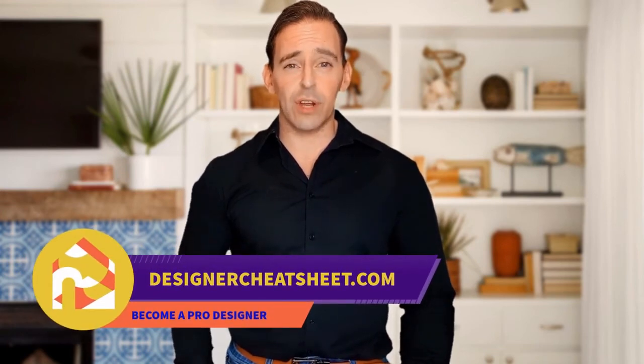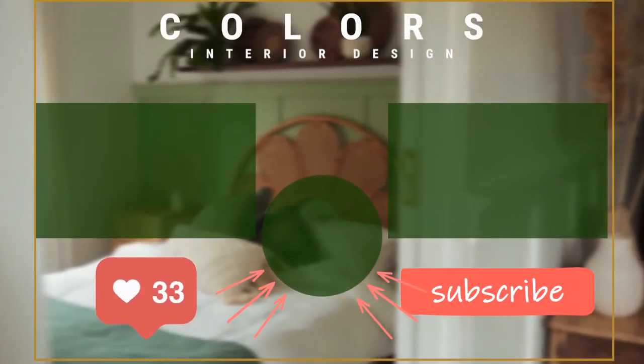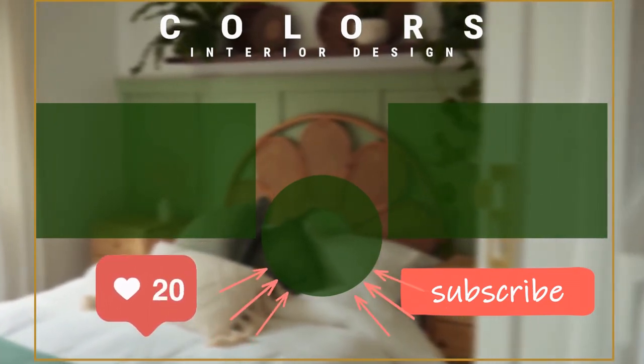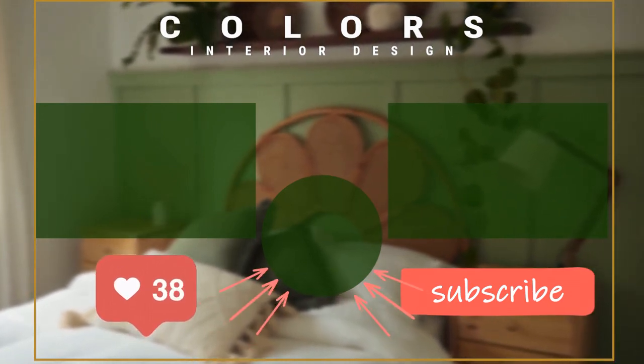Don't forget to grab your free copy of the designer's toolkit from our website designercheatsheet.com. See you next time.